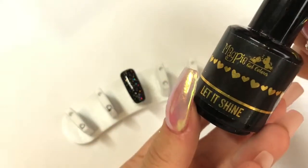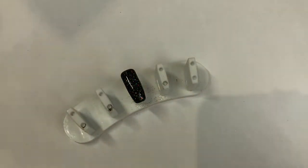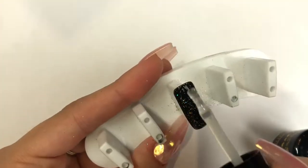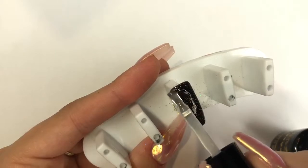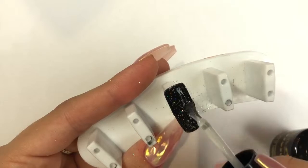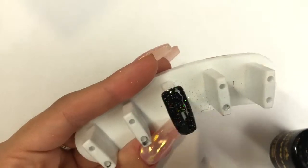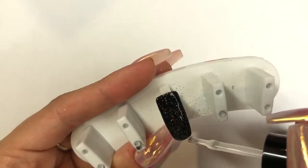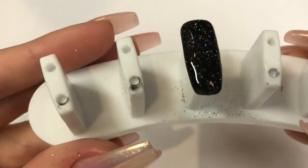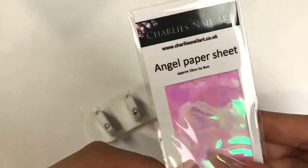Now we're back out, I'm going in with Magpie Beauty Let It Shine top coat. I almost float this over the glitter because we want to encapsulate it — starting from what would be the cuticle area down, giving it a nice even layer and making sure to cap that free edge. Look how beautiful that looks — it looks like galaxy nails! You could just leave it like this, I've done that before and it looks beautiful.